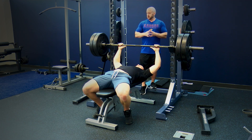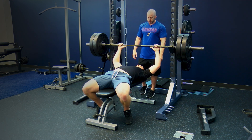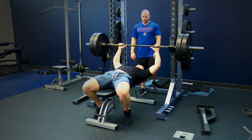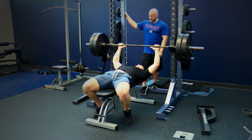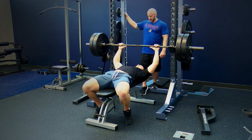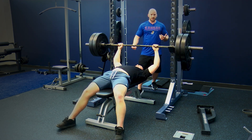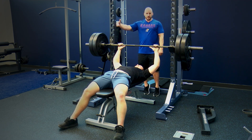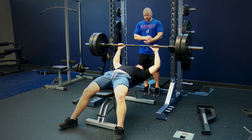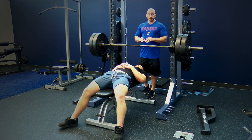Cluster sets help you manage fatigue so you can potentially complete more reps with a given weight than you could in a straight set. It's different from just doing a straight set of 10. These short brief rest periods between clusters are especially useful as you're trying to adapt to a new load. We continue doing two reps at a time until reaching 10 or 12 total reps. The main benefit is fatigue management, allowing you to complete more quality reps overall.